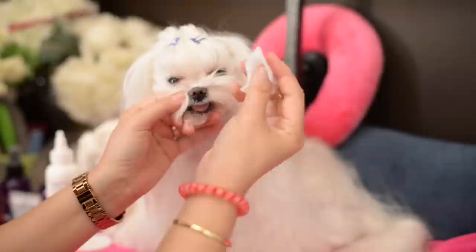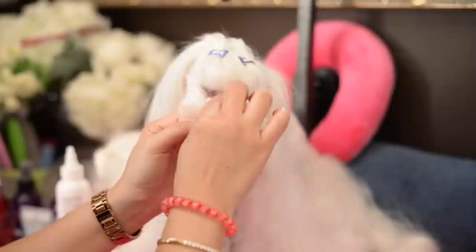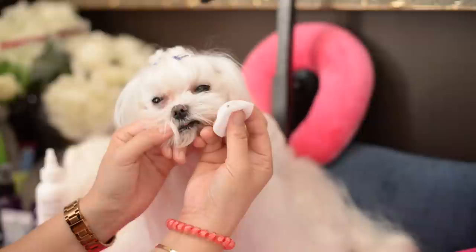We'll grab the cotton and clean this area just real gently — not a lot of pressure, just very gently. And you can see quite a bit of staining on the cotton.